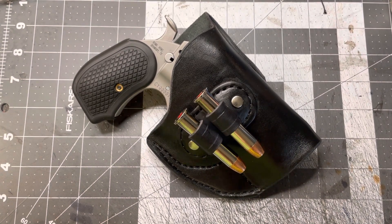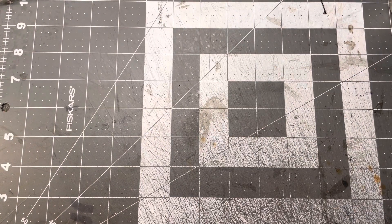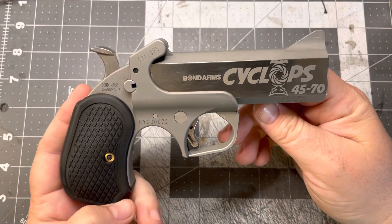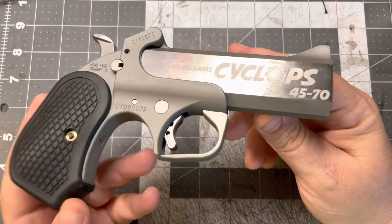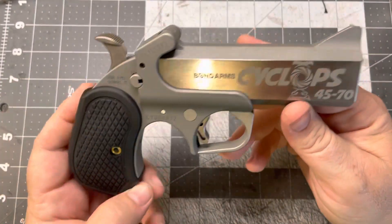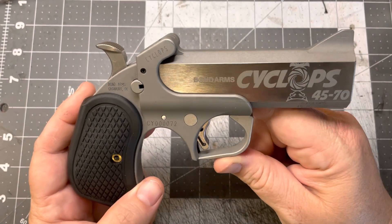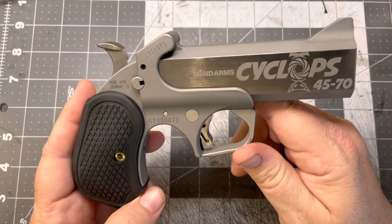What better choice, right? In case you didn't know, Bond Arms has a new Derringer out. This is a Bond Arms Cyclops. This shoots a .45-70 government round out of a four and a quarter inch long barrel. It's insane. Talk about a hand cannon — this is it.